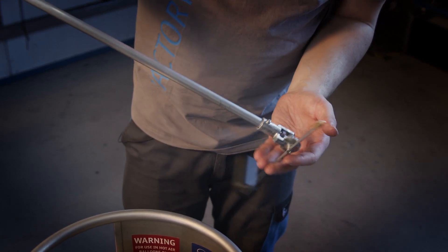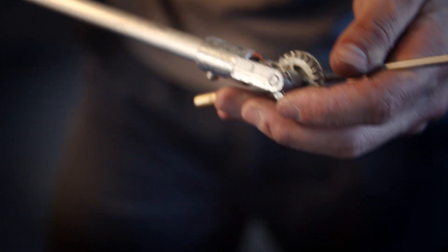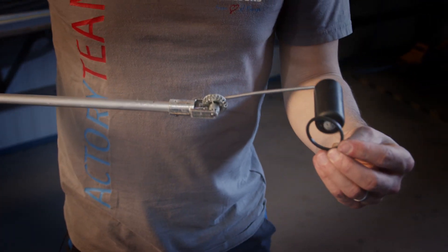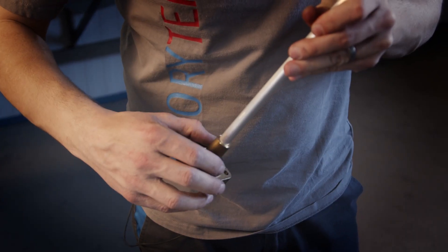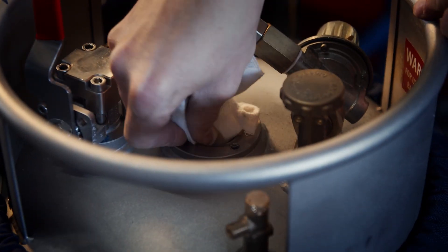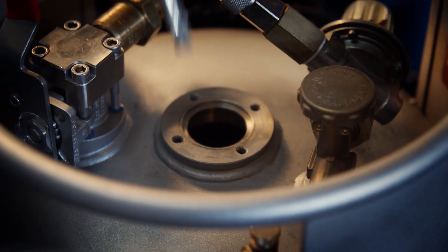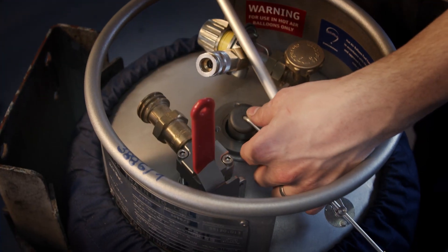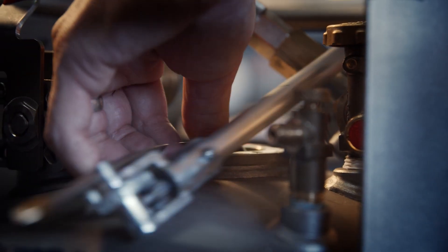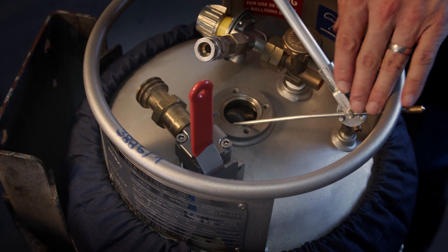Usually when we take out the gauge we have to replace the sealing. I check the gears to see how they are working. When everything is alright we can put it back — first we put new sealing. Clean the surface, lubricate it with vaseline, and now we can put it back. First press this part — now it's inside.